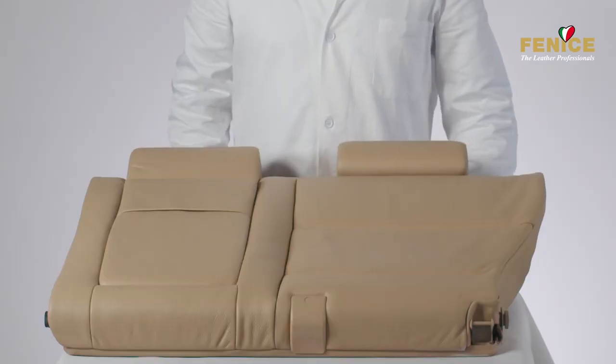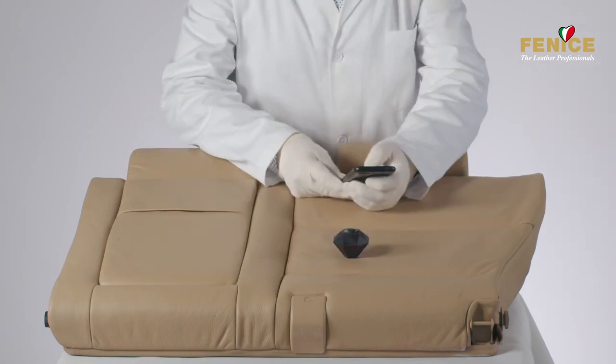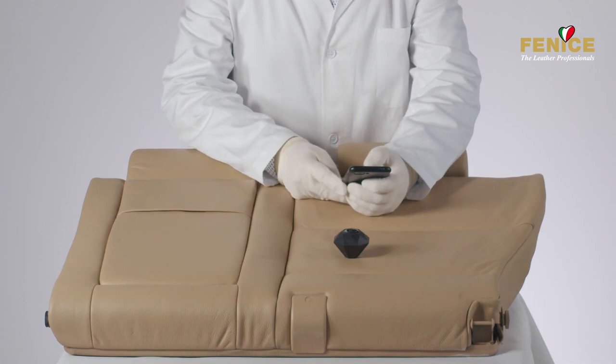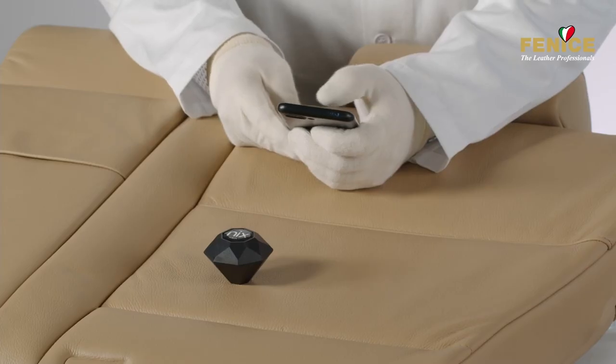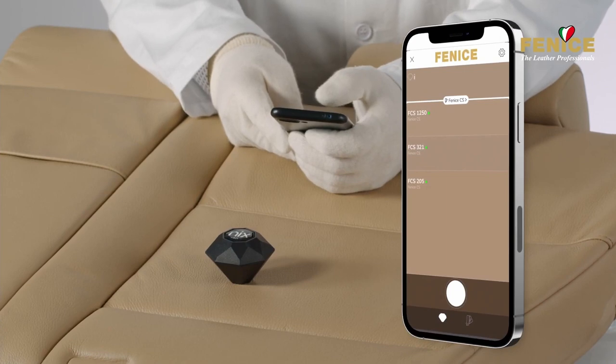You can now proceed with the color matching. To do it properly, select a clean and intact area. It is possible to scan the color and replicate it with industry-leading precision using the Color Finder Autocolor Pro in the new Feniches app, which contains more than 2,000 color recipes.